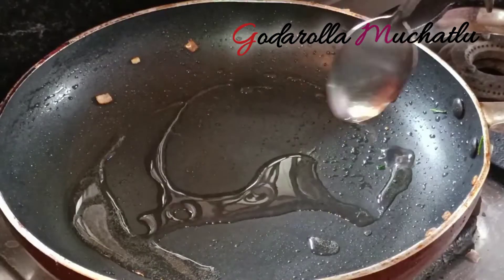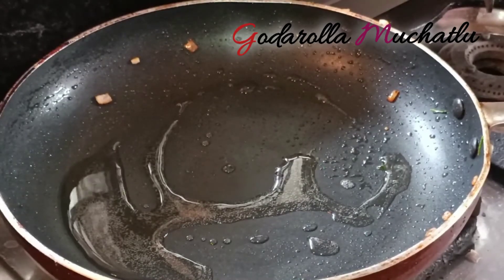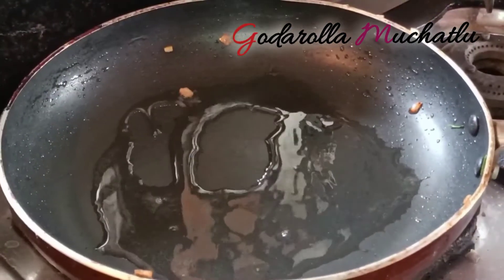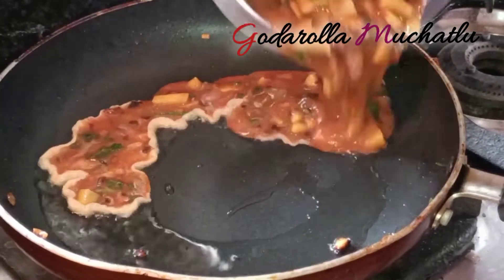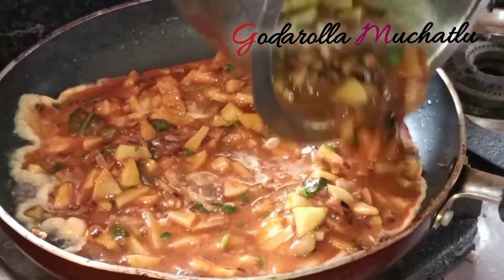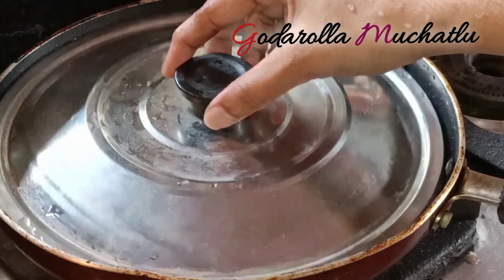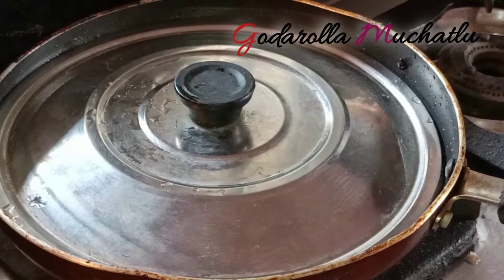Now add the omelette mixture to the side of the pan. You can always add 2 spoons of omelette at a time. Add 1 spoon of oil and cook for about 10 minutes.